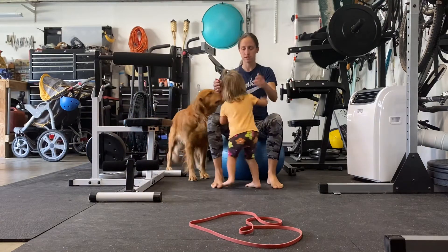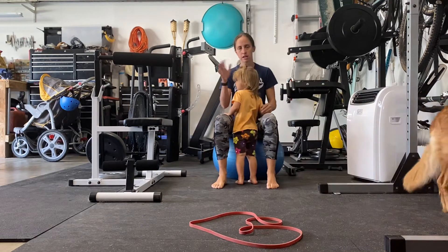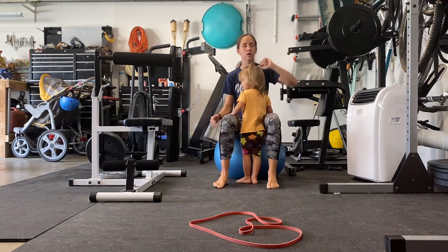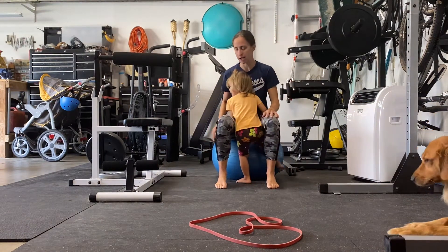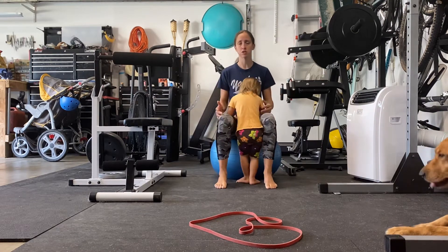This is the ball circle exercise. When you're sitting on your stability ball, you can have any size of stability ball — I have a larger one, but I'm just using the smaller one right now. The first thing you want to do is when you sit on here, you just want to make sure your posture is good.